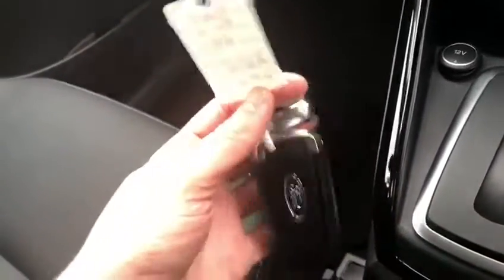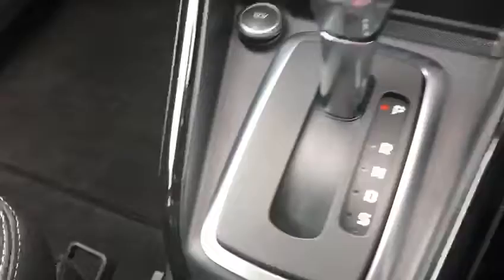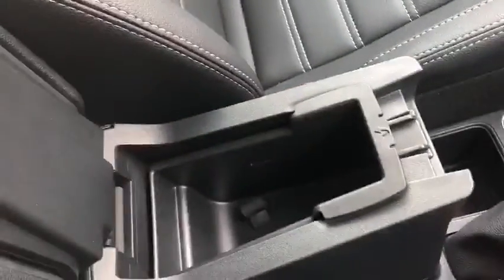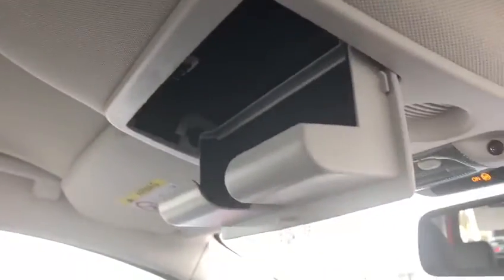There are two USB ports in the front as well. We've got two keys, which is great. Two cup holders just there, a very nice little armrest with a lot of space inside — and it is adjustable, you can push it forward.